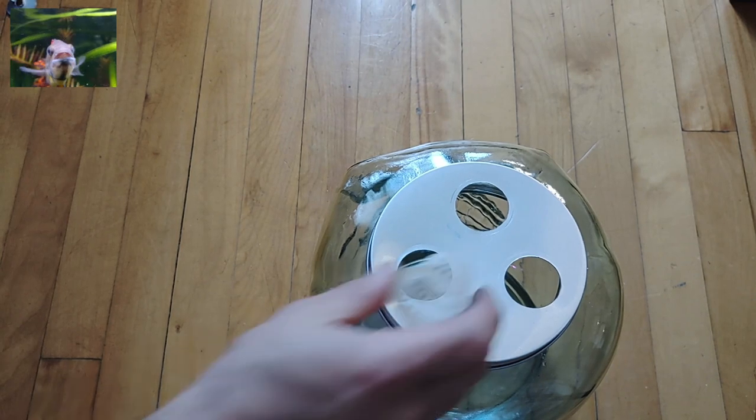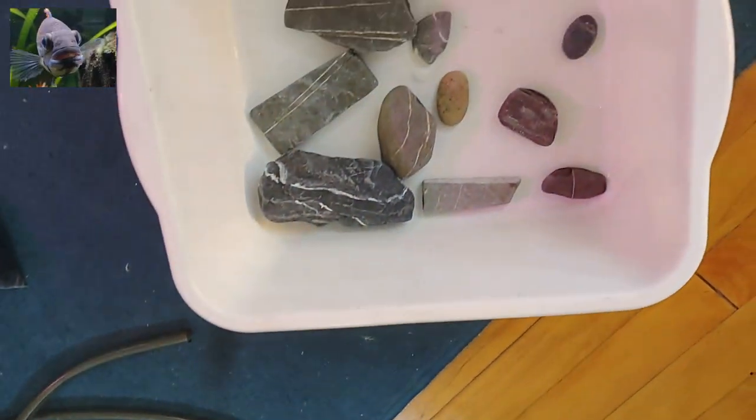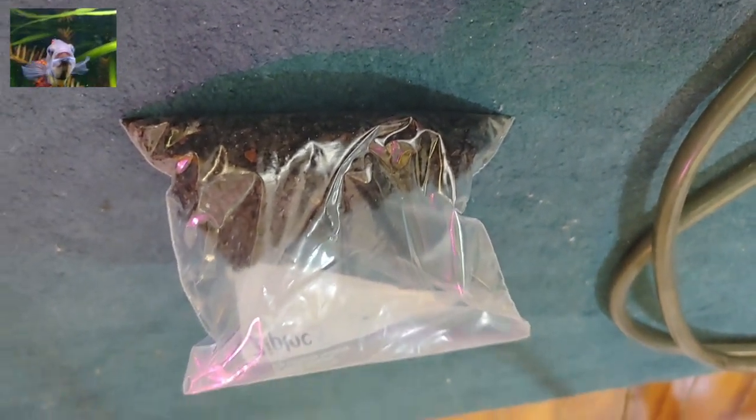Aside from preparing the lid cover, we prepared the rocks and the false bottom using crushed lava rocks. Crushed lava acts as filter media and hosts beneficial bacteria.